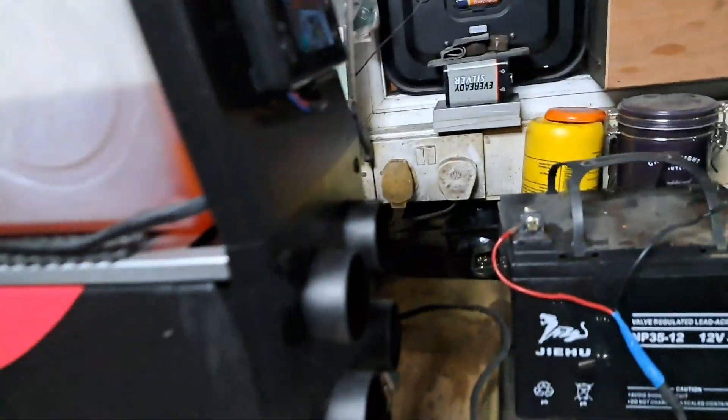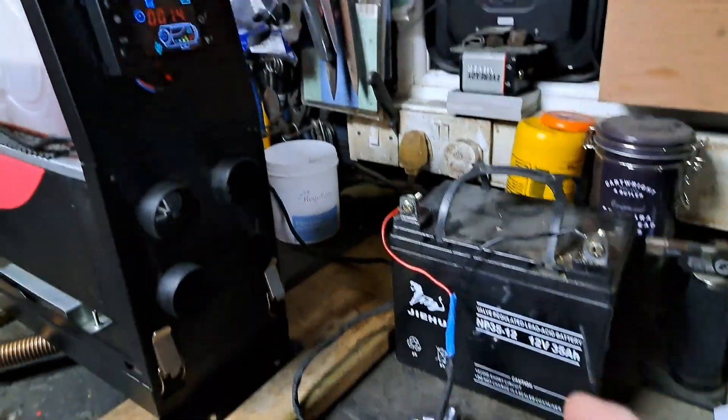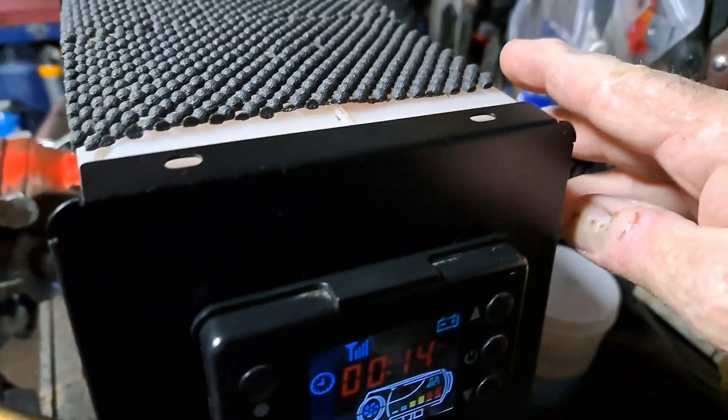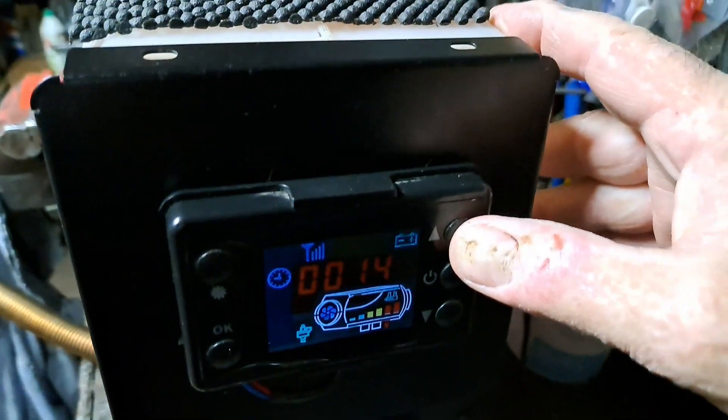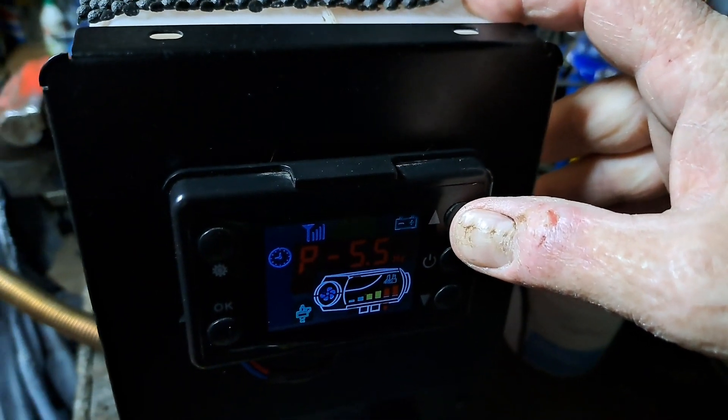Clean exhaust, this is on full. Check it out — that is red hot. It's been running 14 minutes, as you can see — 5.5 kilowatts.